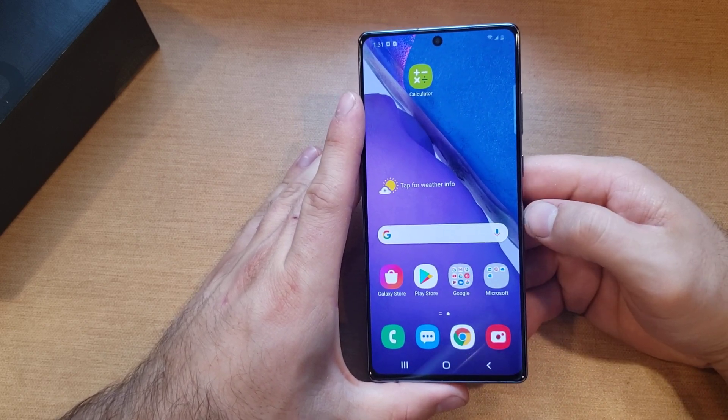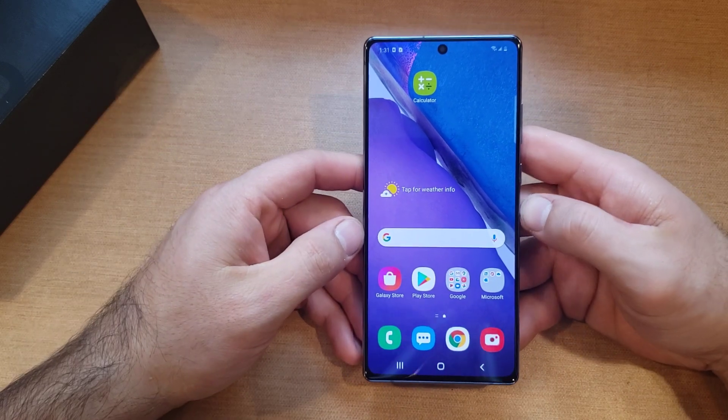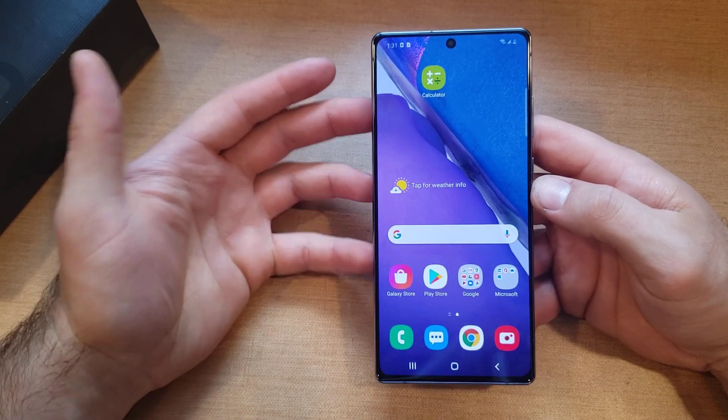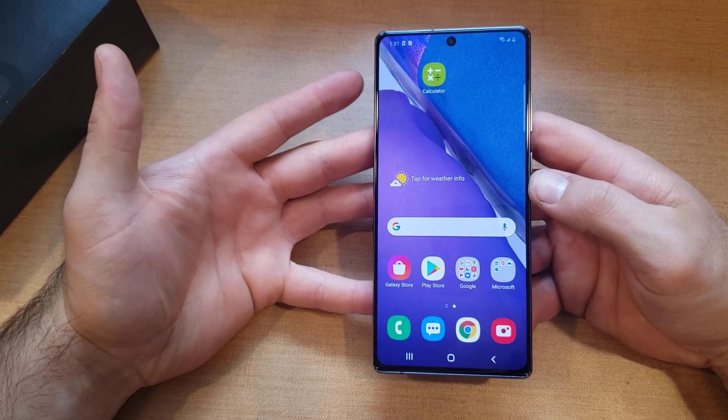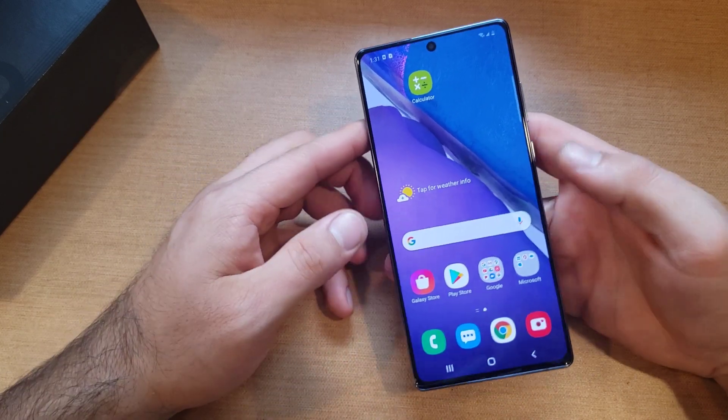The reason I use the soft reset — it's kind of the equivalent of pulling out a battery or restarting your device. If there are any malfunctioning apps or any software that's kind of going wrong, you can go ahead and do that.